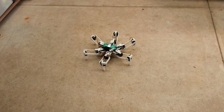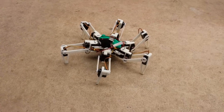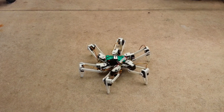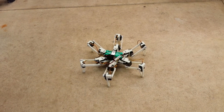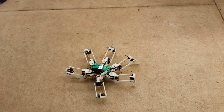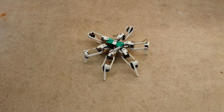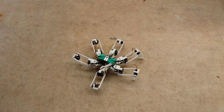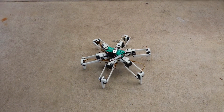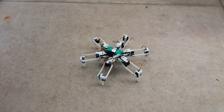I can put them into different modes — rotate mode, lift and twist, put them into translate mode. You can see the legs basically don't even slip now in translate mode. Twist, stand, and I can adjust the height and walk like that.